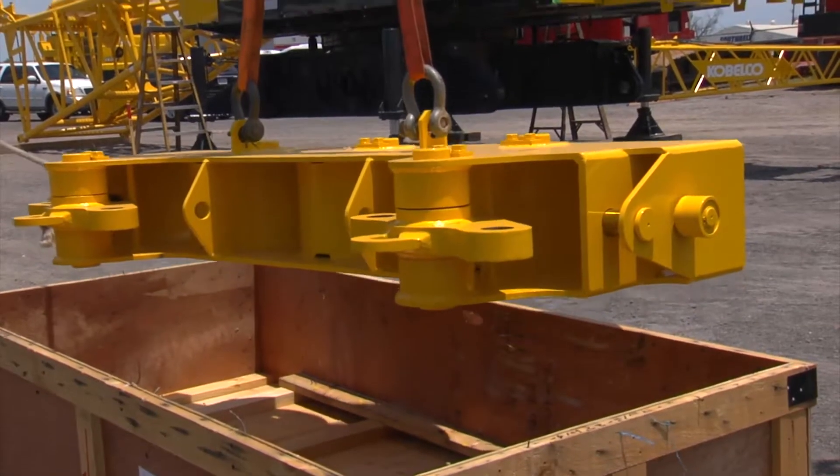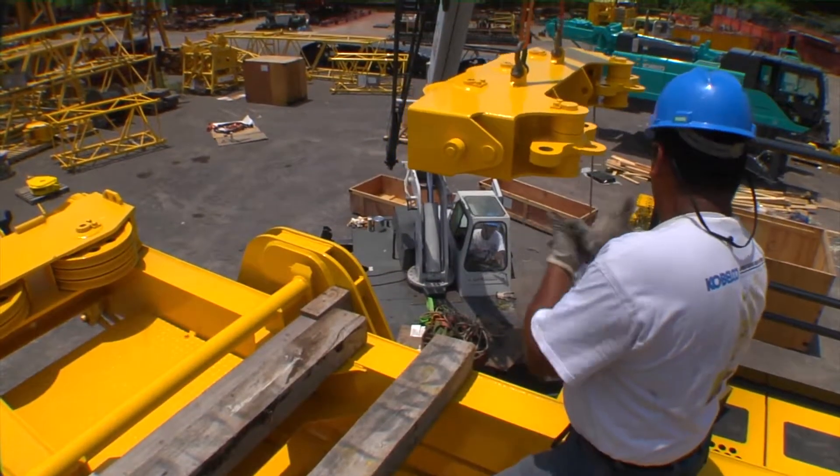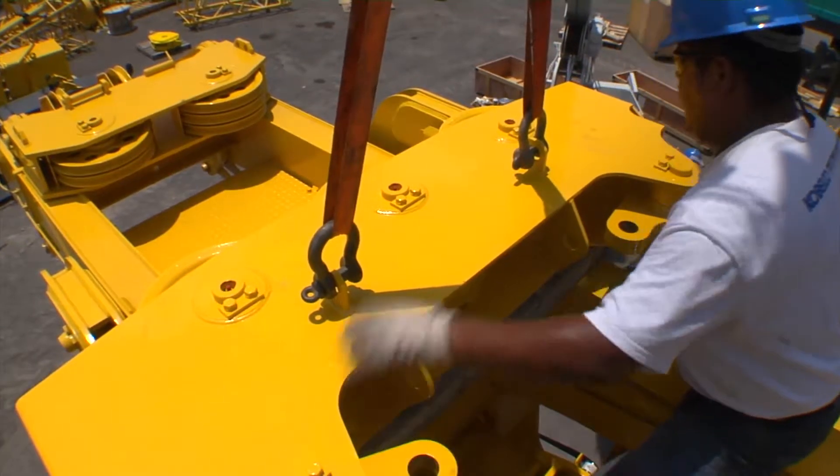With the boom base in place, remove the upper spreader assembly from the support box and place it on top of the gantry. For support, use suitable blocks and mount on top of the gantry.